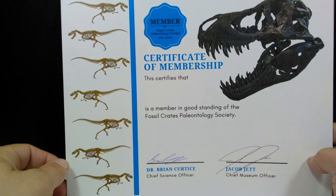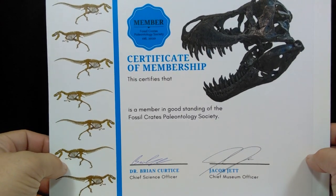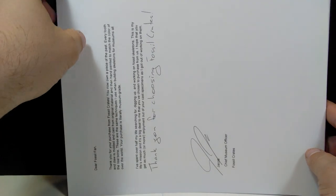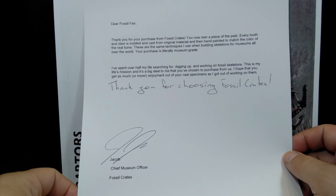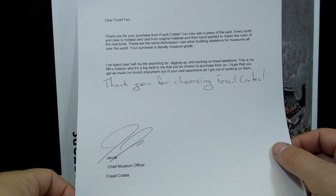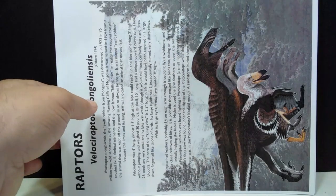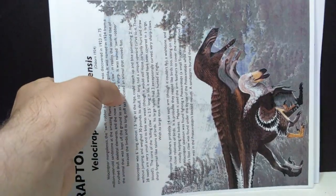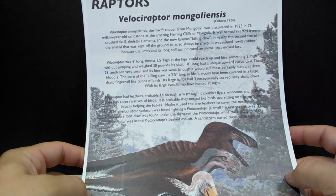We get the certificate of membership — you get one of these in each crate you order from Fossil Crates. Then just like each crate, you also get a thank you note. I did read this entire note in the unboxing video, so check that out if you'd like to read the whole thing. Then we have our very first card on the raptors.